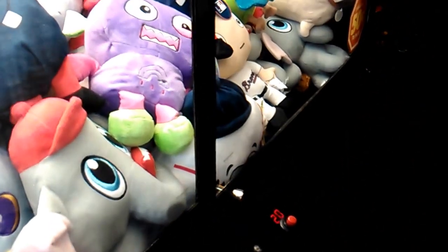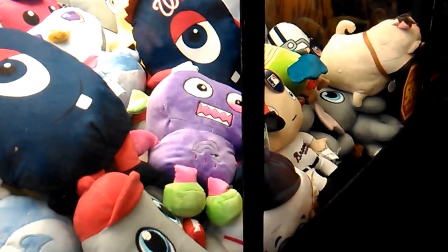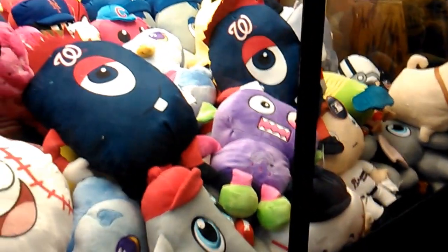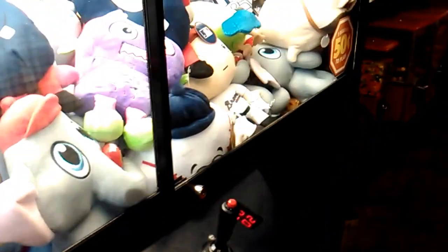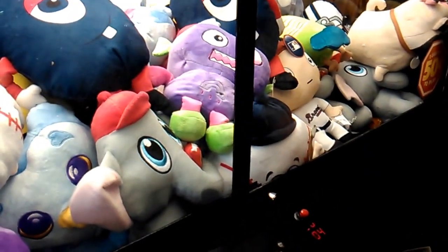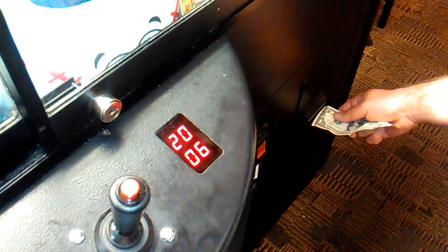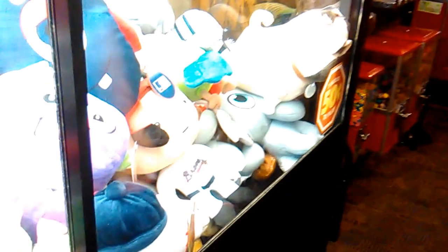We're here at Ryan's and we're doing our first claw machine ever on video. I think we're a little nervous, so we'll just see what happens. Put the money in for credits. I think we're going to switch sides.